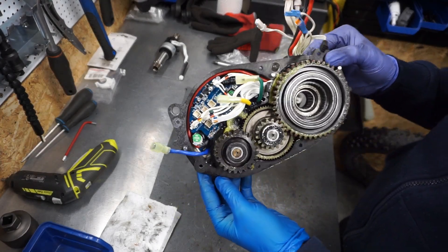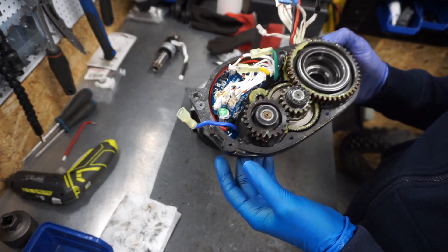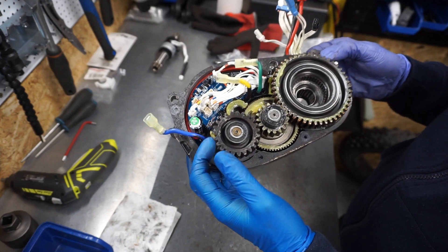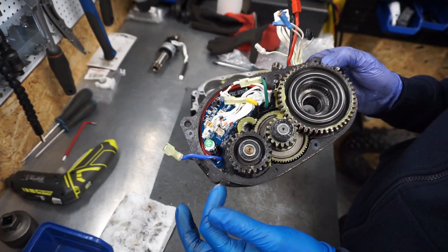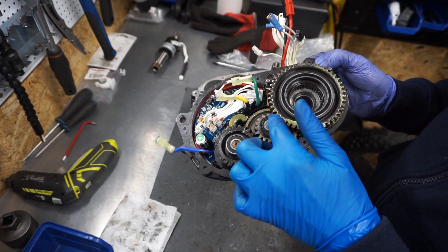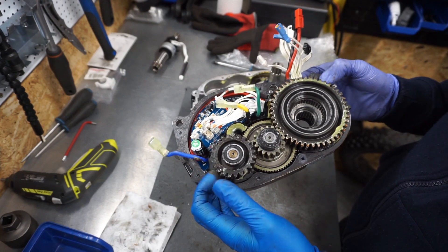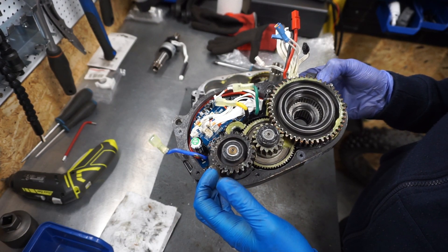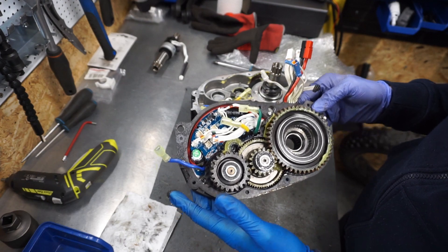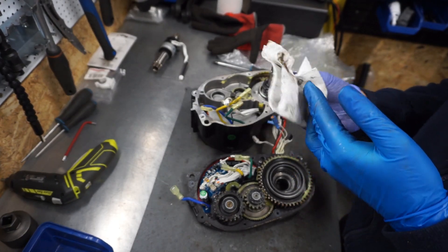To make the job easier, I'll disassemble the piece with the controller and gears from the main body. Here you can see how this gearing system works. The motor spins fast and the rotation is transferred through the cogs in stages. As you can see, there is quite a big difference in gear ratio, and thanks to this the motor can achieve almost 160 Nm of torque — one of the most powerful mid-drive motors on the market.